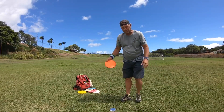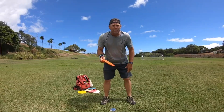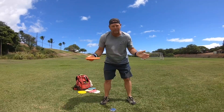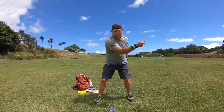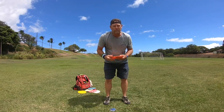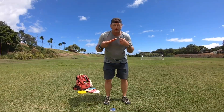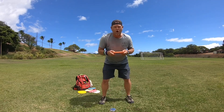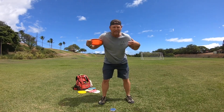I recommend that if you spend a lot of time throwing from your X step when you're practicing — your whole X step run up, X step throw — start to practice throwing from just a step. Just stand here, take your grip, step and throw. The reason you want to learn from a step and throw is it's going to force you to throw with your upper body.